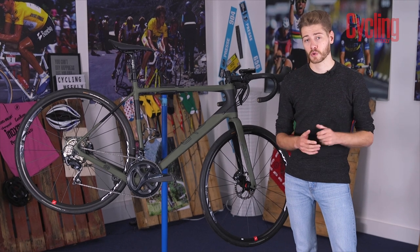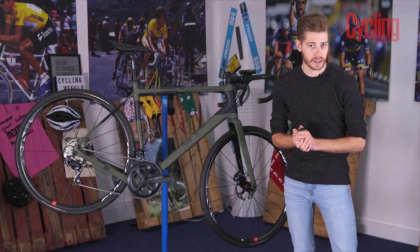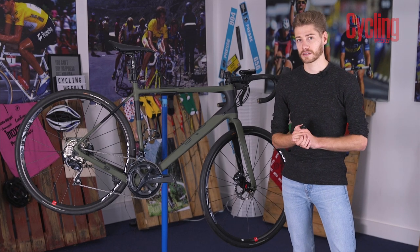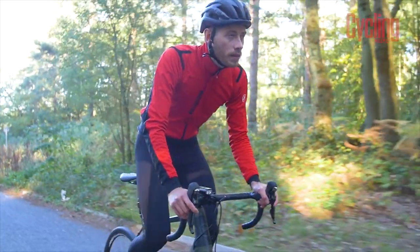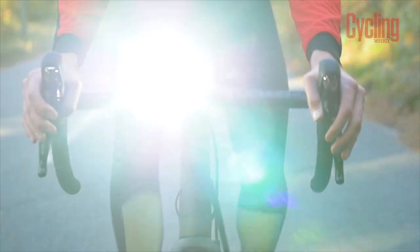Winter gives us the shortest days of the year, and those dark mornings and dark evenings are often accompanied by low cloud and foggy conditions. A decent set of lights, like the Lezyne ones we have here, will help keep you safe and help other road users pick you out.